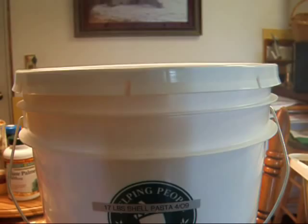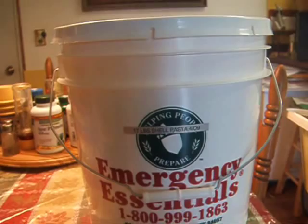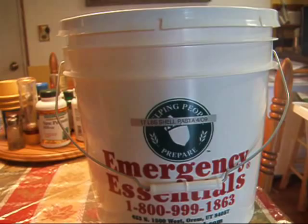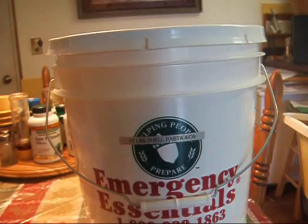I know that preppers on YouTube advocate storing dry goods with mylar bags and oxygen absorbers. When I started doing food storage, it was back in 1999, and there wasn't YouTube. I didn't know about oxygen absorbers and mylar bags and all that stuff. All I knew was what my paternal grandmother did — and she put bay leaves everywhere: in the cookie jar, in her flour sifter. She had one of those old-fashioned cupboards with a sifter in the middle, and in her cupboards everywhere, grandma had leaves.